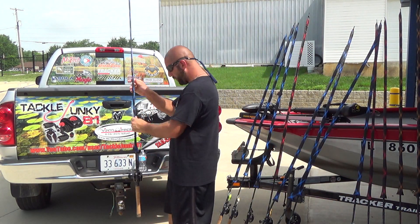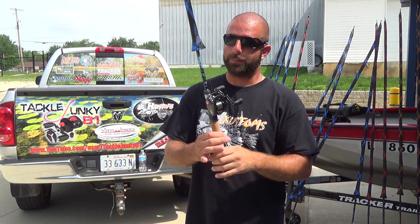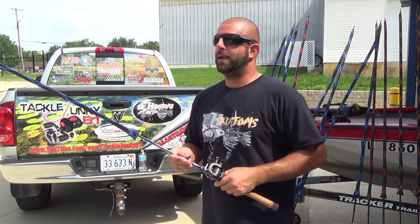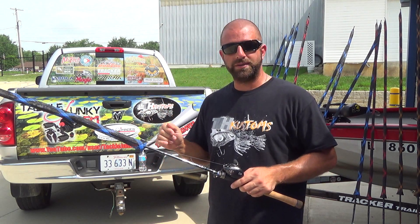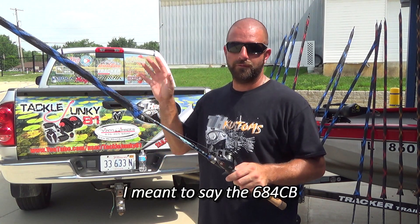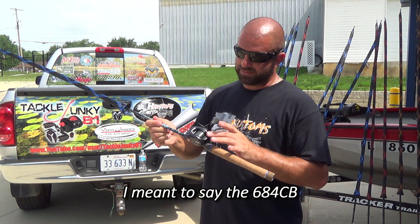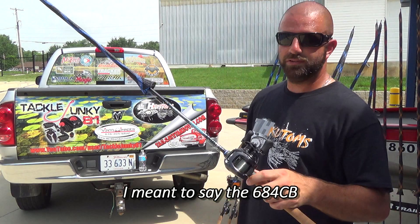First up we have the Dobbins Champion 685CB — six foot eight inch medium heavy crankbait rod. This rod is great for top waters and jerk baits. It works really well with the 110-size jerk baits. I tried throwing shad wraps on here but it's just too much rod. Next year I'm going to get the smaller version for smaller jerk baits and top waters. This is paired with a Tatula 7.3 and 12-pound Suffix.